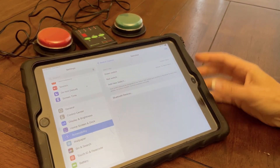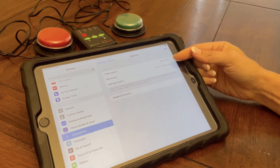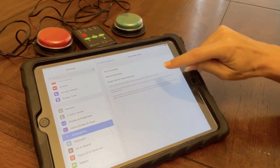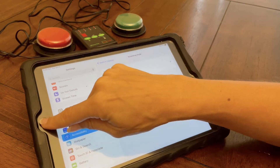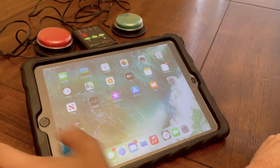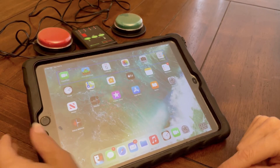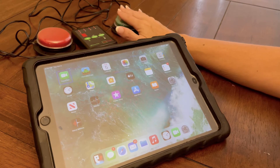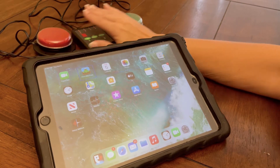With the switches set up to move to the next item and select an item, I can go into Scanning Style and click Manual. I can triple click when I'm in the iPad and use the switch to move to the next item and select.